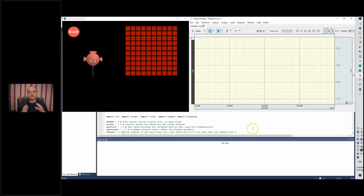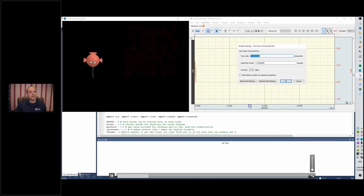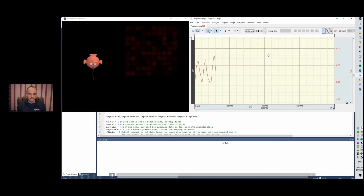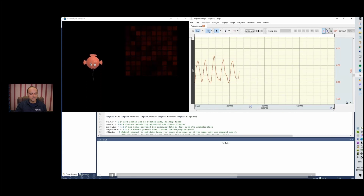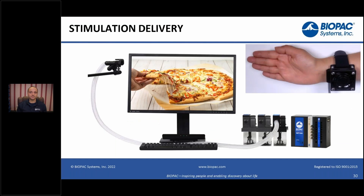We can stream physiological data into the virtual world. Here is an example: on the left side we can see the virtual reality display changing as a function of data in the system — that's respiration data. When we are inspiring it becomes blue, when we expire it becomes red, and the balloon moves up and down. It's just to give you an idea of how it works, but you can extend this to all sorts of biofeedback.